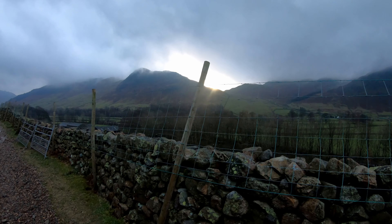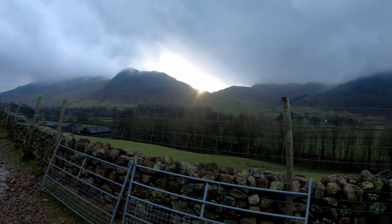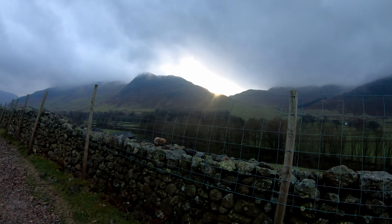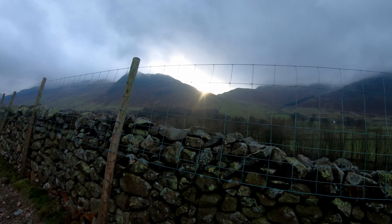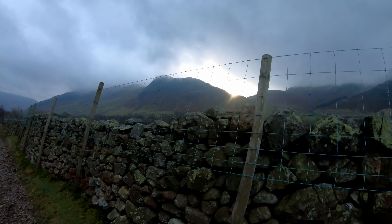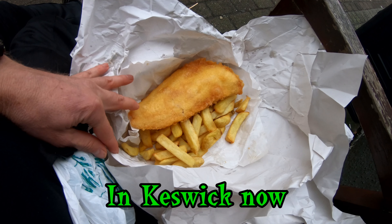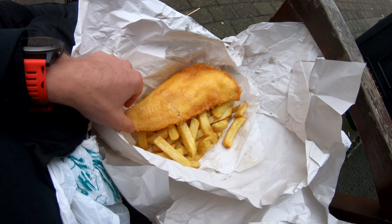Today I did have to come back the same way because there's no public transport on the other side of Scafell — or I could hitchhike, which I've done before; I've even walked to the coast to reach the nearest transport. But today I'm getting the bus back to the village of Great Langdale. Just about to get some fish and chips in Keswick — looks pretty good.